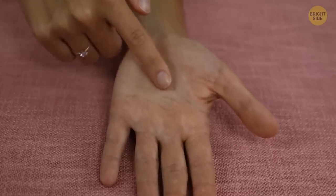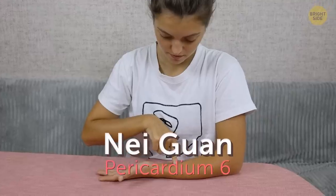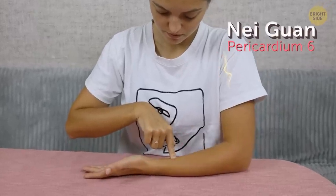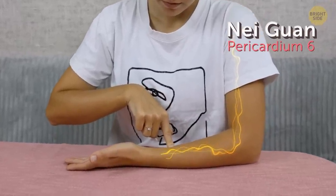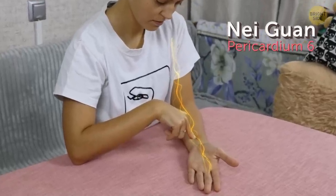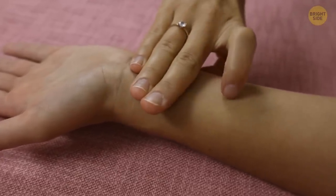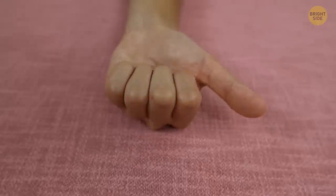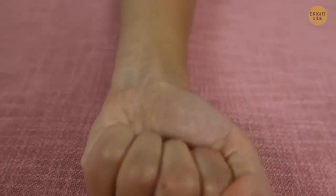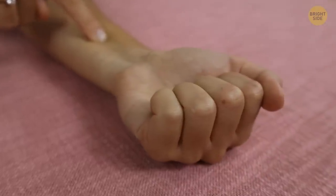One of the points is located on your anterior forearm. Its name is Nei-Guan, or pericardium 6, part of the pericardium channel that stretches inside the arm from the armpit area up to the middle finger. You can find the Nei-Guan point between the tendons by measuring four fingers below your wrist. If you can't see the area between the tendons clearly, clench your fist — tension in your arm will make the tendons more obvious.